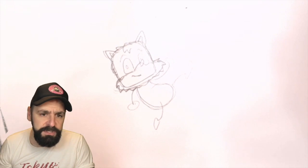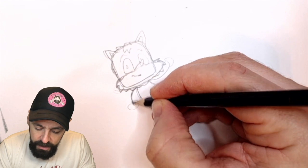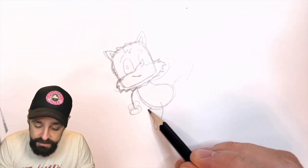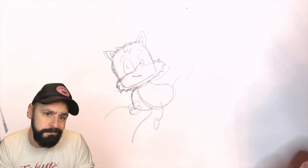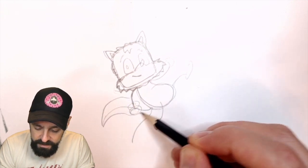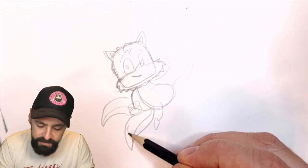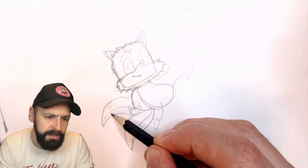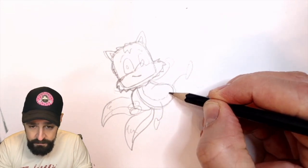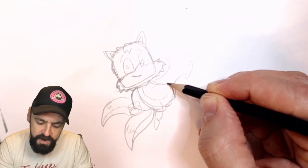I don't actually know what shoes he has. And obviously the main point is his tails - they're going to come in something like that. And there. It's Miles, isn't it? Miles Tails. I think that's his actual name. A bit of artistic license here as well, blurring that sort of thing up. He's coming together.